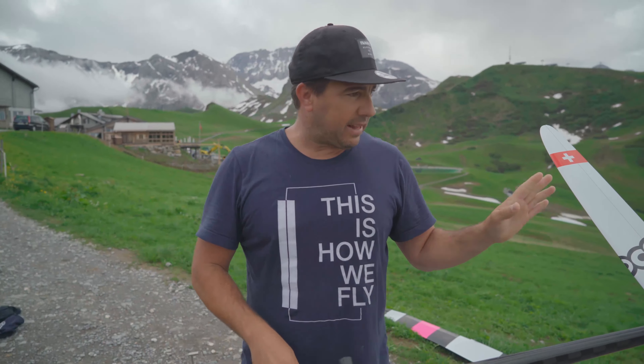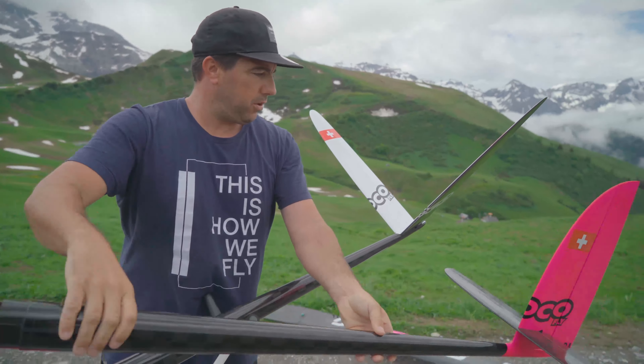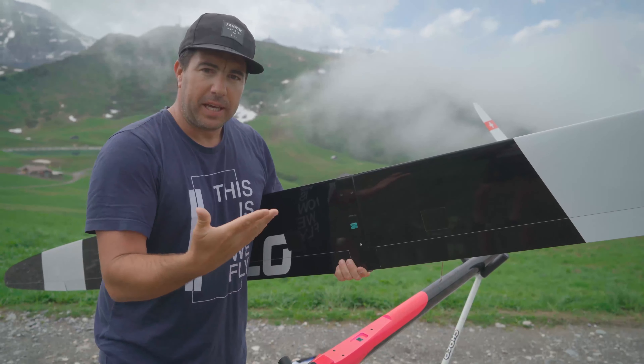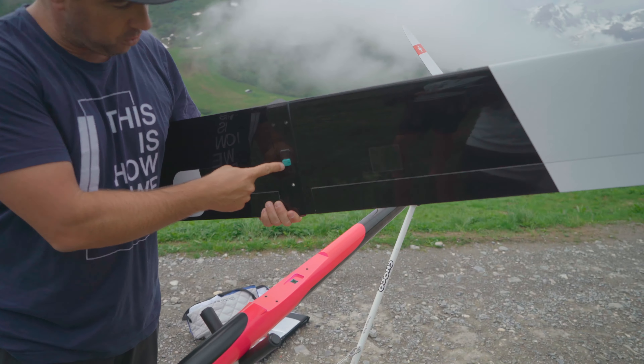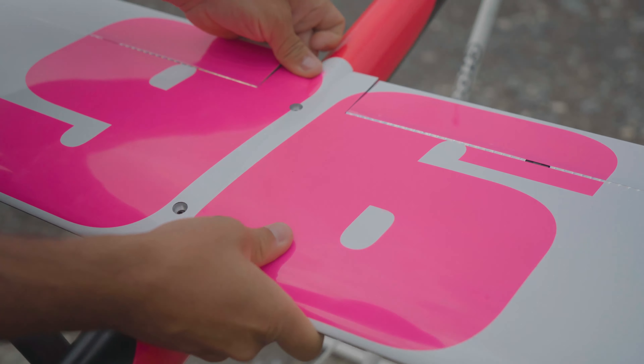Coming to the two-piece fuselage — this is the most compact plane in the industry at the moment. No part is bigger than 1 metre 50, so you can easily transport it on a plane or even in a small car, and yet you have a wingspan of 4 metres 60, which is quite a big plane. That's why we made a two-piece fuselage.